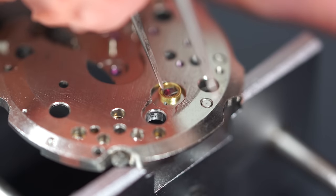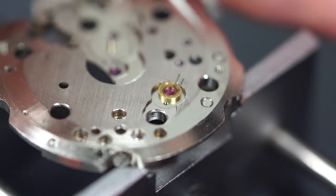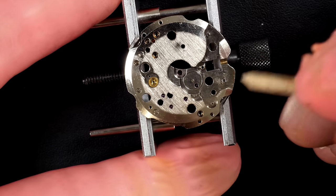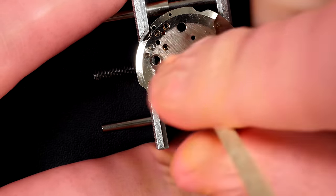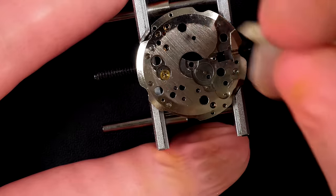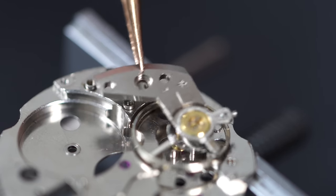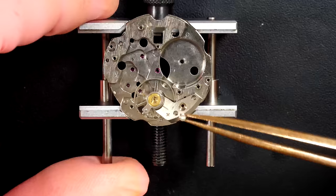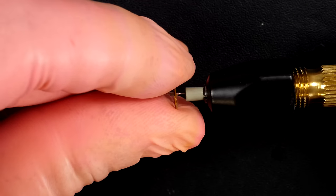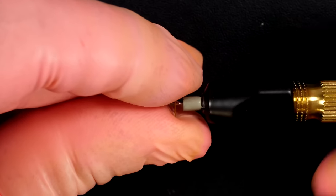I'm removing the jewels from the dial side - remember we did the one on top of the balance, and this is the other one on the other side of the movement. I'm going to peg all the jewels from the movement and all the different bridges, just to remove any dried-up oil or grease to make it easier when we put them in the cleaning machine. I'm placing the balance back in a safe place - the hair spring is very very fragile so I want to make sure it doesn't get damaged during cleaning.